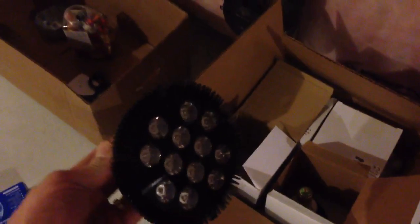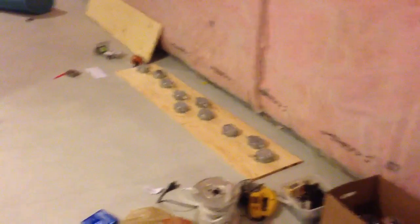We just got some PAR38 LEDs from LEDTrick — 10 watt bulbs. Beautiful light fixtures. Have not plugged them in yet. I'm just waiting patiently as I waited for them to get delivered. So far, great customer service from LEDTrick.